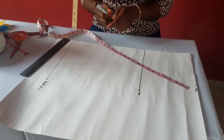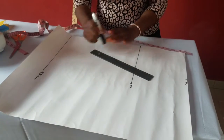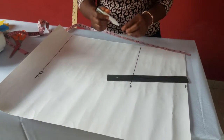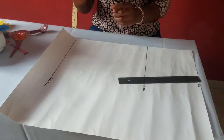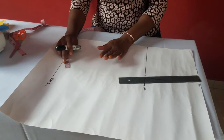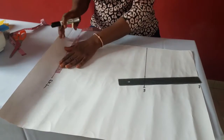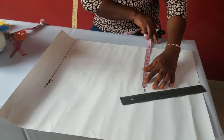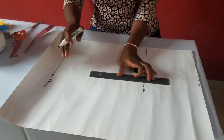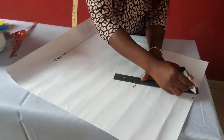For body measurements, in case you don't know how to take your body measurements, please check the description box — I'll drop a link on how to take body measurements. Now connect these points. On the hem of your skirt for a pencil skirt, whatever your hip measurement is, you subtract two or three. For a straight skirt, you use your hip measurement on the hem of the skirt. Let's assume this is a straight skirt — the person's hip divided by four is 11 — so I just connect these points together from waist to hip.